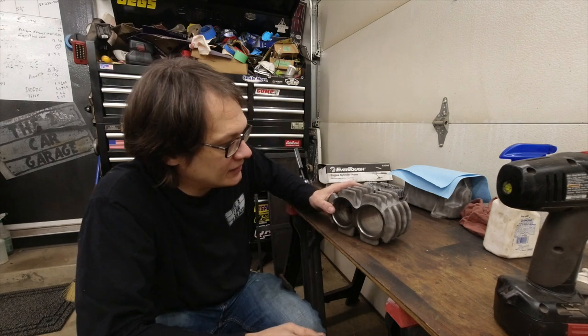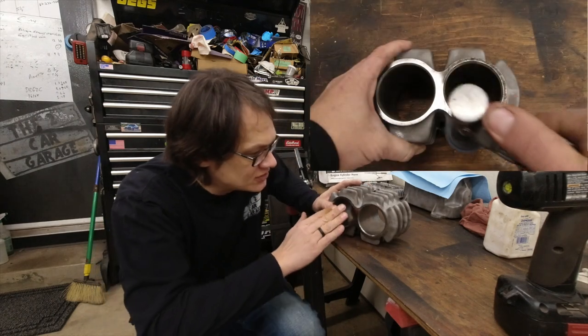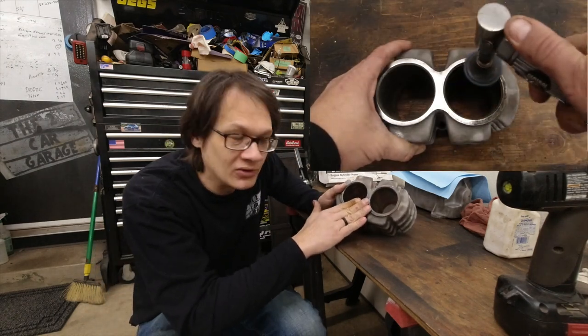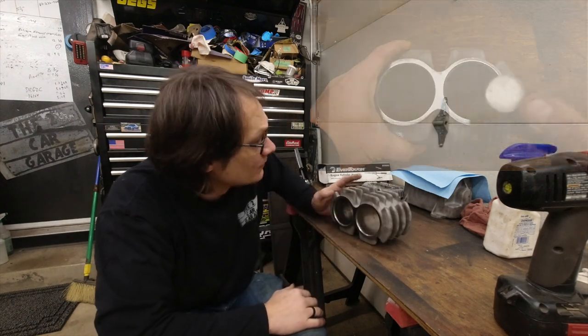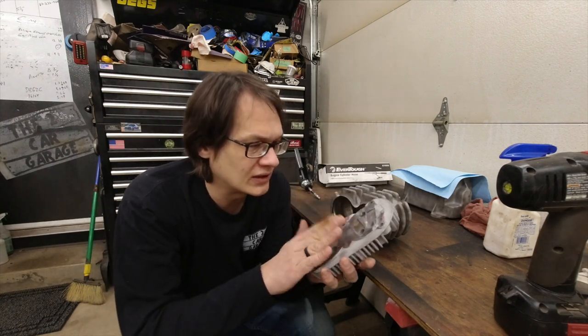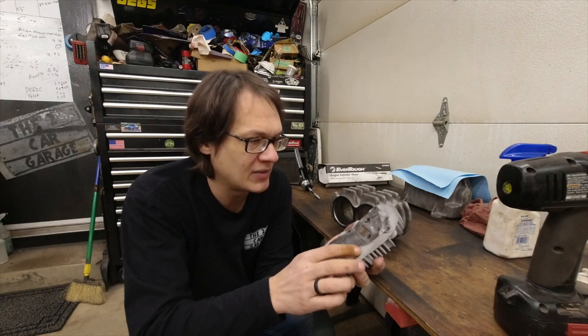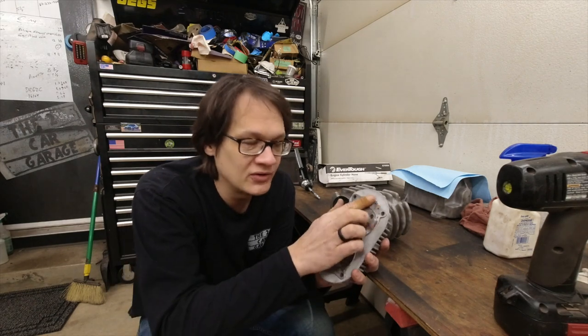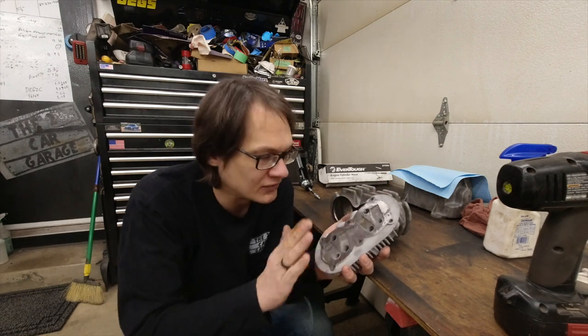Now that we've got everything sandblasted and cleaned up, I went ahead and hit all of the gasket surfaces with my die grinder with a real soft Scotch-Brite wheel on it, just to make sure we got off all the old gasket material and to condition this surface so it'll seal for us. When you do something like that, especially on aluminum, you want to be really careful so you don't distort the surface. This head's already kind of messed up, so I was really careful. There is still a little bit of residue on here, but I'll just clean that up by hand so I don't mess up this sealing surface.